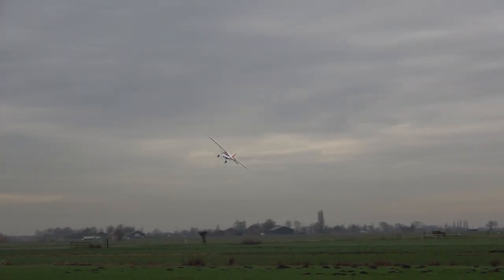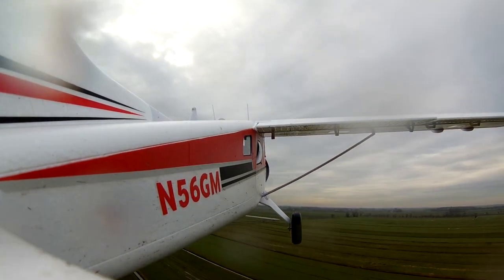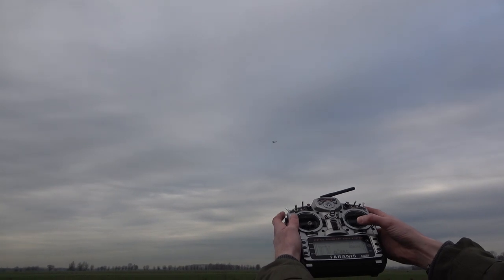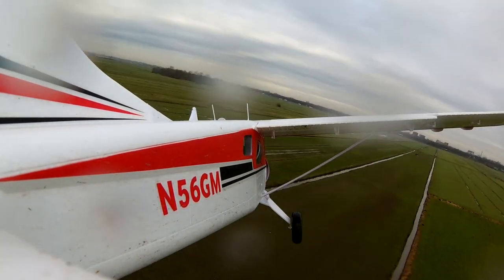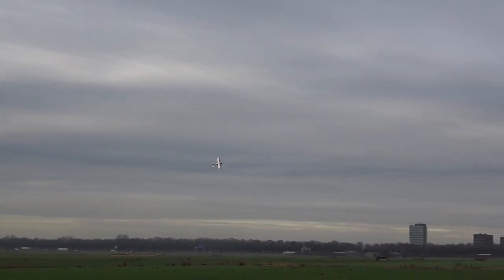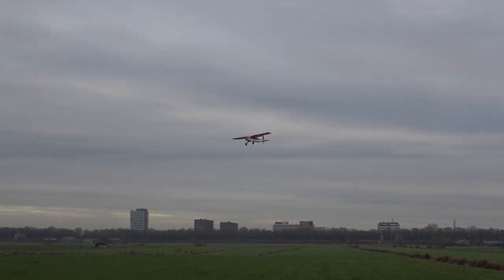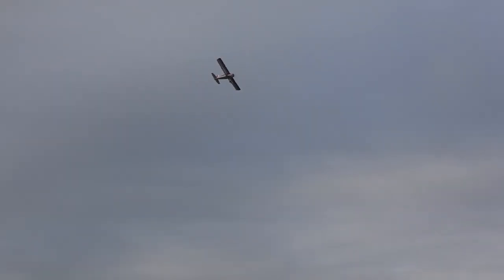Let me show you the stall — bringing it round into wind, it's super super stable, and this is without the gyro. Going to mid rates on the elevator, pulling full up elevator — look at that, nothing, it doesn't stall. It's got fences on the leading edge and a nice wing section. Now mid flaps — it does pitch up a little, so you'll need to mix in a bit of down elevator. Look how steady and slow it is, those colors really popping. Even a slight increase in power and it will climb dramatically.